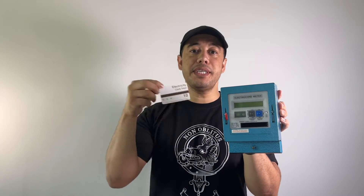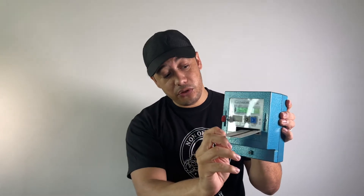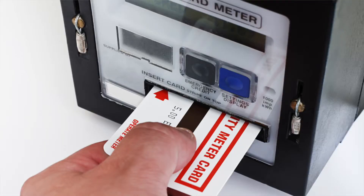The first meter we're going to look at is the electro card meter. These meters have been around for some time. They come with a pack of cards that the landlord has to sell to the tenants. The tenant can buy these cards for a tenner or a fiver, insert it into the meter, and that's how the meter gets stocked up with credit.